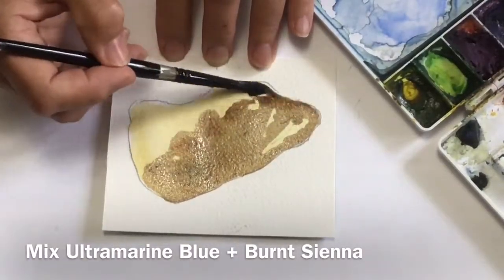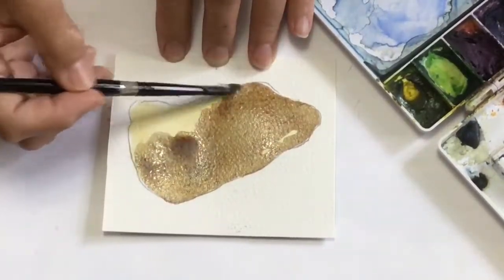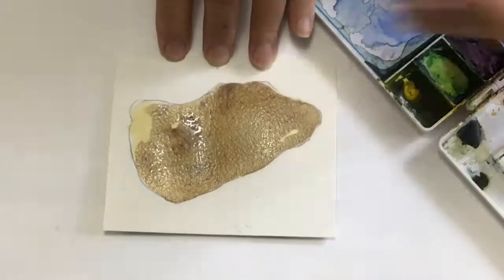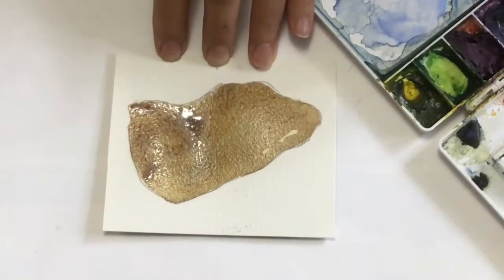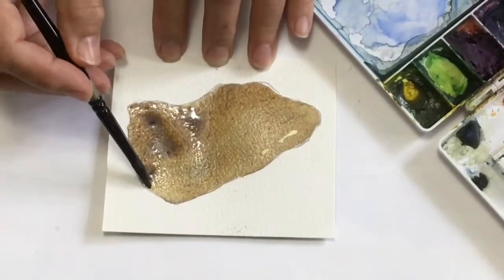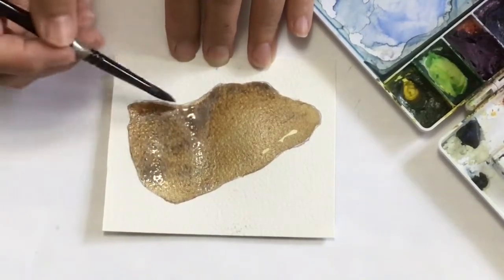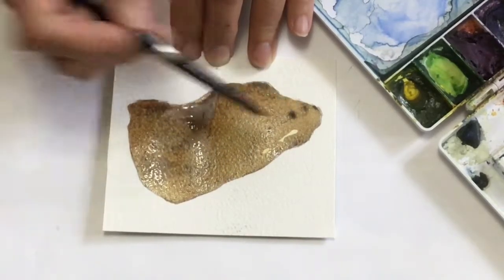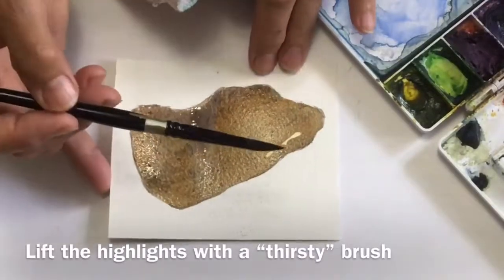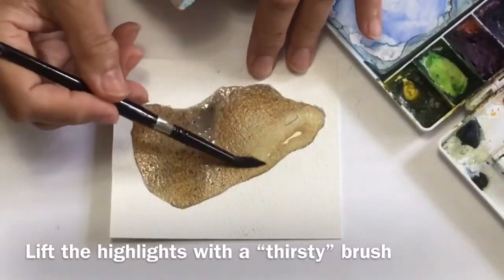I'm using a mixture of ultramarine and burnt sienna to do the second layer of the rock. I tend to paint the whole rock with that shadow color, making sure I have more intense color towards the bottom and the shadow side of the rock, and then I'm going to use my thirsty brush to pull back the highlights. That way you get a dark outline around the whole rock without having to do outlining with a thin brush, which looks very outlined.